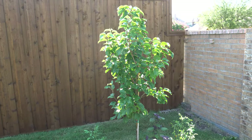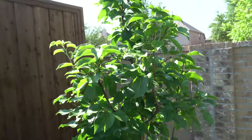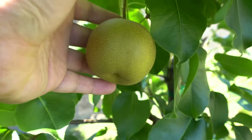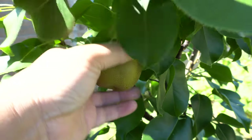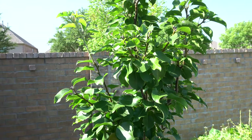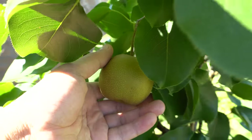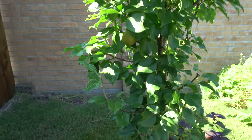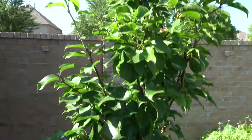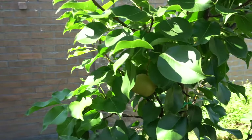This one here is the shinko — looking beautiful, nice and healthy, but the fruit is not yet ready. This variety probably takes much longer, so I think September or October that one should be ready. Pretty nice size, but these should get much larger — the reason they're still small is because the tree is not very big yet. If I allow the tree to get much larger, the fruits will be bigger as well.